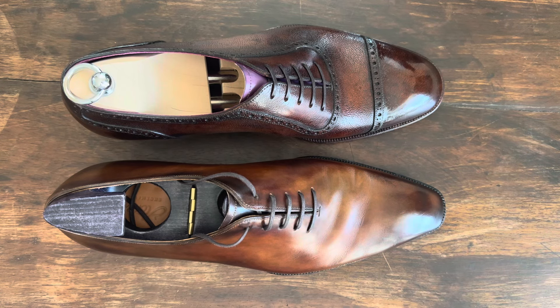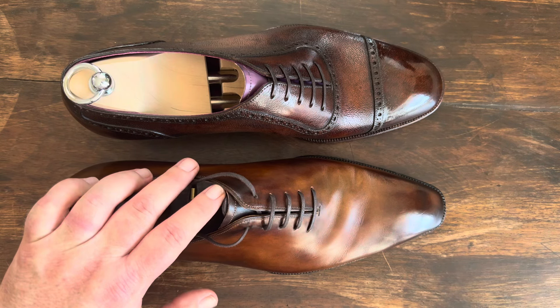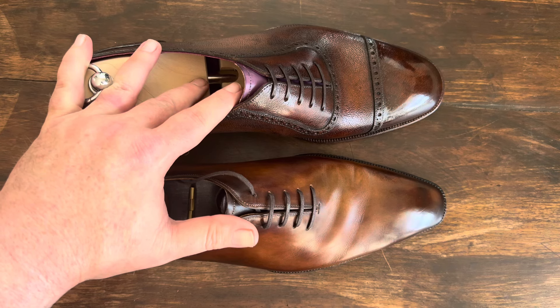Welcome back. This is Wisconsin Shoe Guy. Today we're going to look at two pairs of Acme shoes. The pair on the right is the Acme series and the pair on the left is the Marvel series.